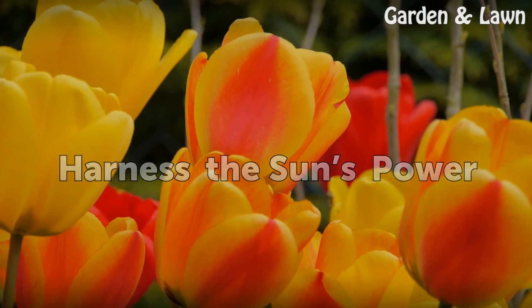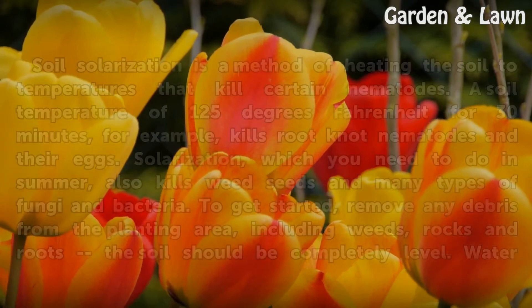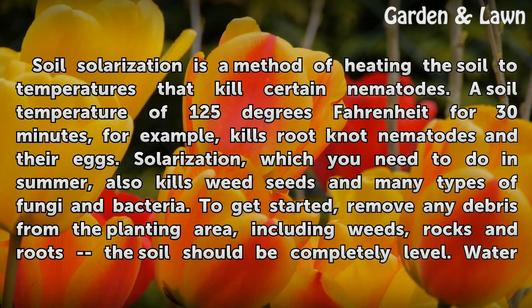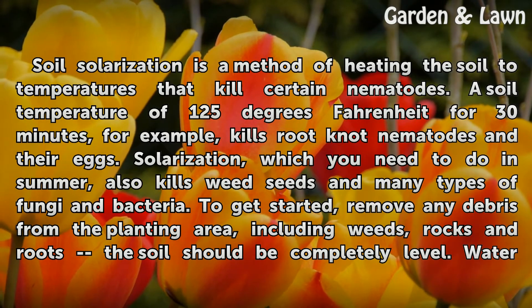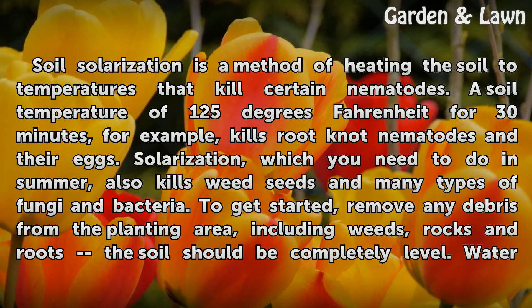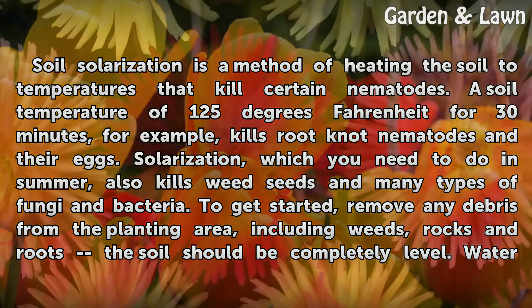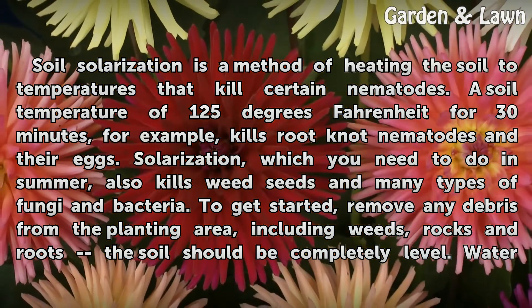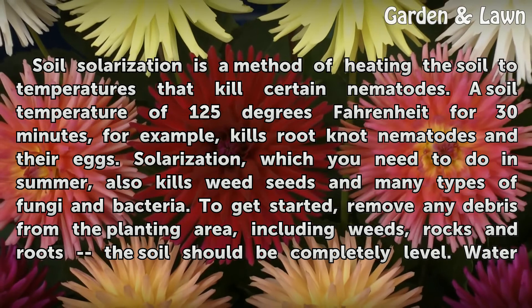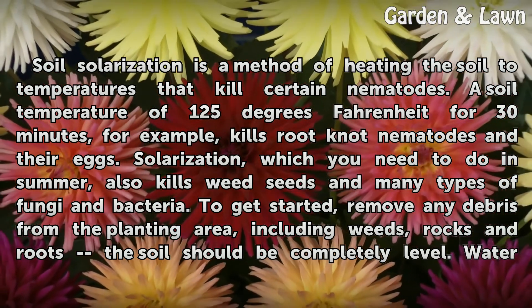Harness the Sun as Power. Soil solarization is a method of heating the soil to temperatures that kill certain nematodes. A soil temperature of 125 degrees Fahrenheit for 30 minutes, for example, kills root-knot nematodes and their eggs. Solarization, which you need to do in summer, also kills weed seeds and many types of fungi and bacteria.